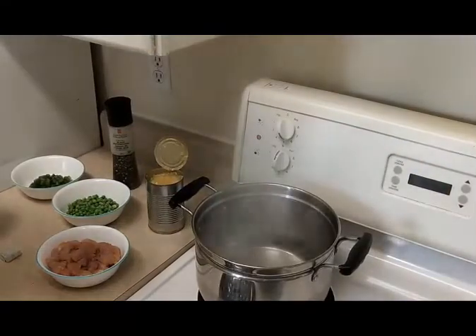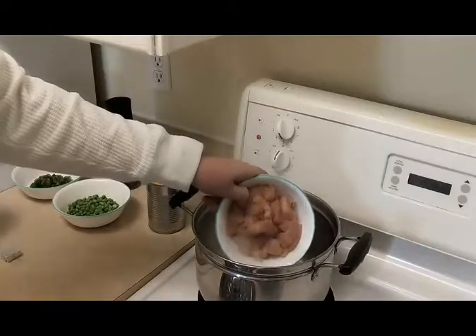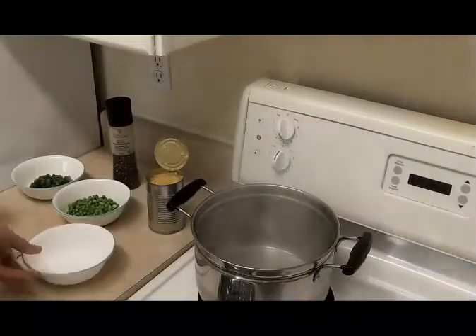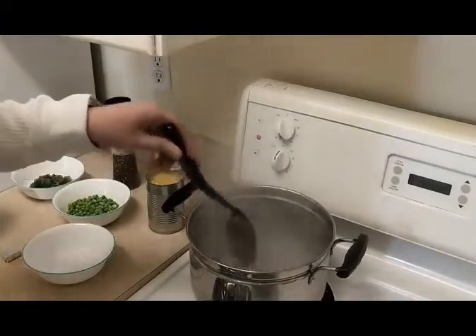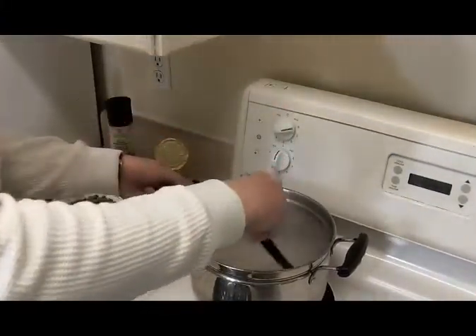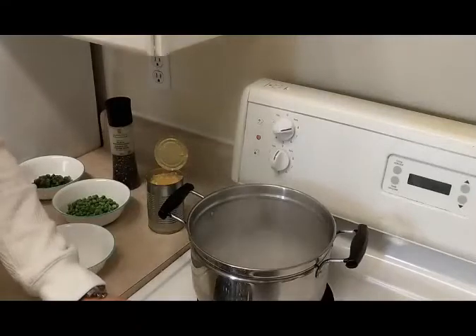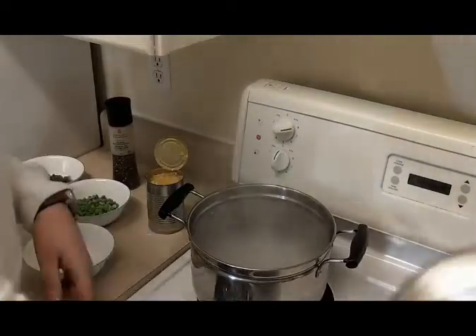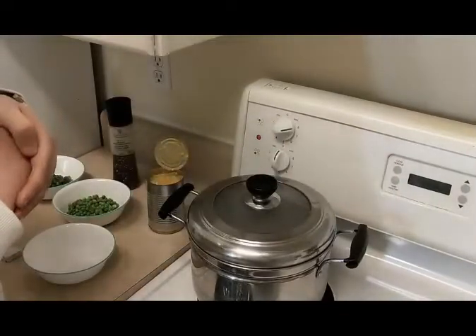Now that we have our water boiling, I'm going to add in the chicken. No real special technique — just kind of slap it in there and break it up, make sure it's all in there. Turn it up a bit. Now you want to boil it for about 10 to 15 minutes to get it a nice color. Also cover it. See you back in about 10 minutes.